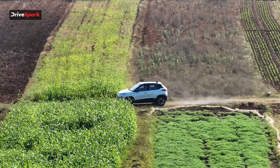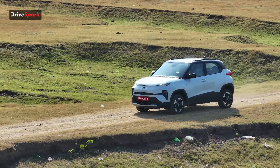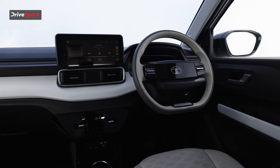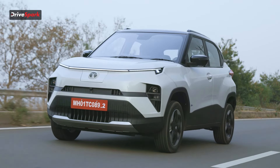Coming back to the driving experience: the suspension is slightly on the stiffer side — it has been tuned to account for the battery pack underneath and the added weight. The suspension feels very well balanced and gives the best of both worlds — it handles speed bumps and potholes nicely. Combined with 190mm of ground clearance, that should not be a problem. The steering wheel is also slightly on the stiffer side, which I personally like. The steering feel does not change when you switch modes — it does not get lighter in Eco or heavier in Sport.